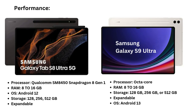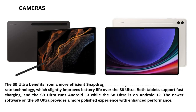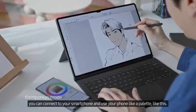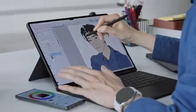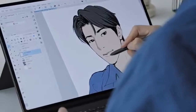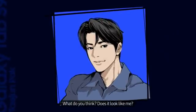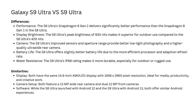Differences — Performance: The S9 Ultra's Snapdragon 8 Gen 2 delivers significantly better performance than the Snapdragon 8 Gen 1 in the S8 Ultra. Display Brightness: The S9 Ultra's peak brightness of 930 nits makes it superior for outdoor use compared to the S8 Ultra's 420 nits. Camera: The S9 Ultra's improved sensors and aperture range provide better low-light photography and a higher quality ultrawide rear camera. Battery Life: The S9 Ultra offers slightly better battery life due to the more efficient processor and adaptive refresh rate. Water Resistance: The S9 Ultra's IP68 rating makes it more durable, especially for outdoor or rugged use.